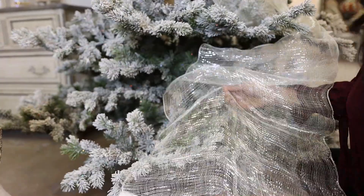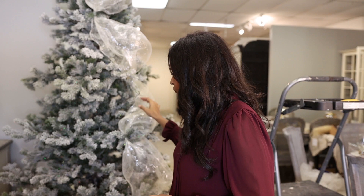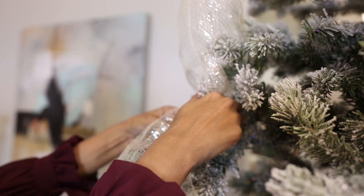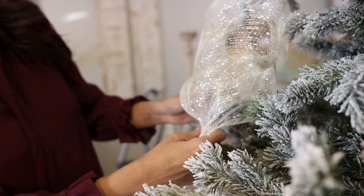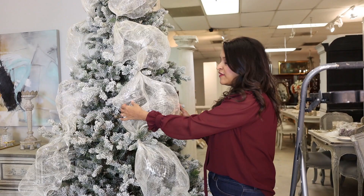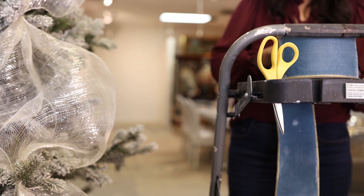Now that I've completed this side, I'm going to use the same technique to add this style of ribbon over here on the empty section of my tree. It's hard to know if your ribbon looks good, especially when you're on a ladder, so if you're not sure just get down, stand back, and evaluate. Now that we're done with the first layer of ribbon, I'm moving on to the blue velvet to start giving my tree that color.